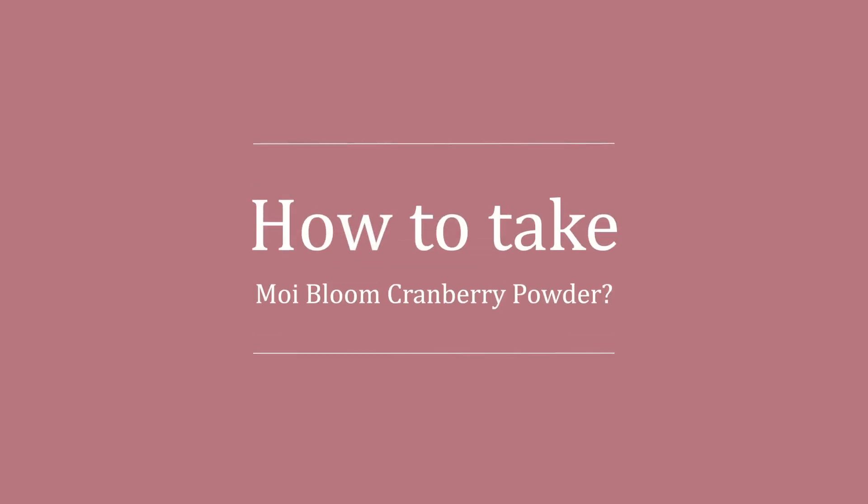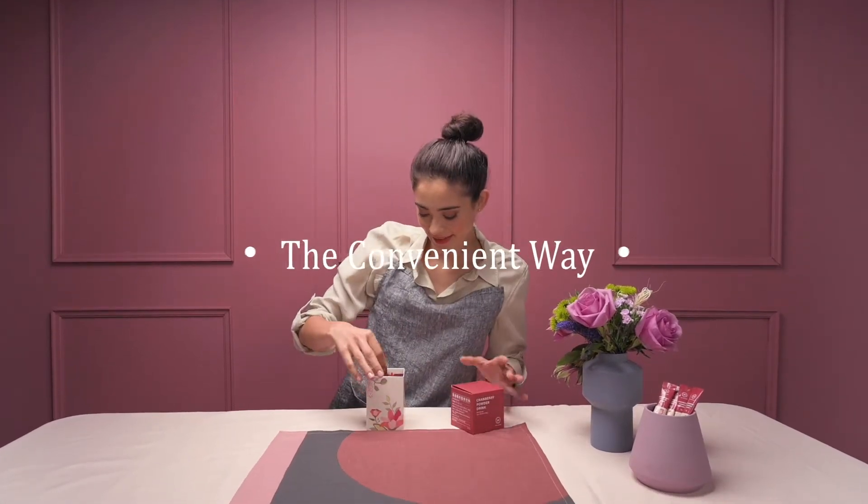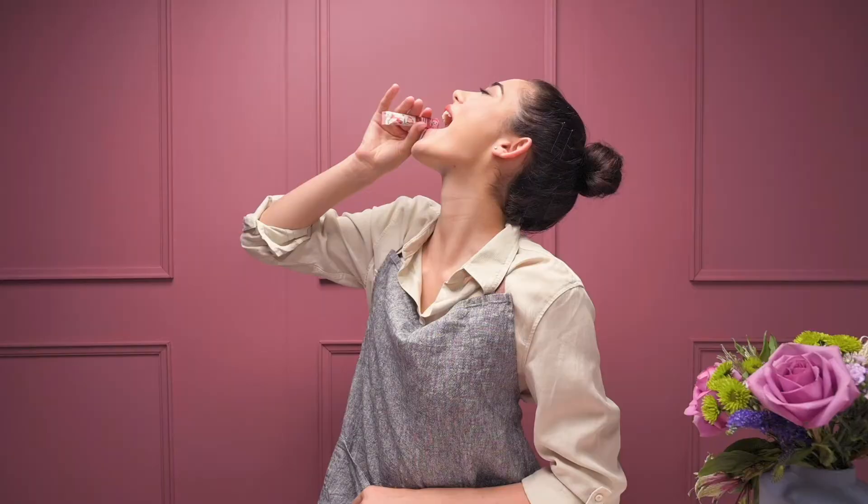How to take Mois Bloom Cranberry Powder? The convenient way. Grab a sachet, tear it off, and swallow directly. Easy and handy like a snap.